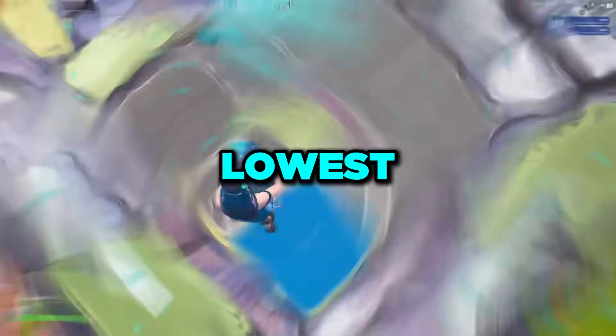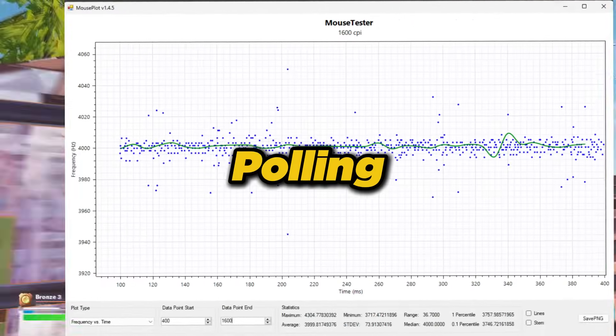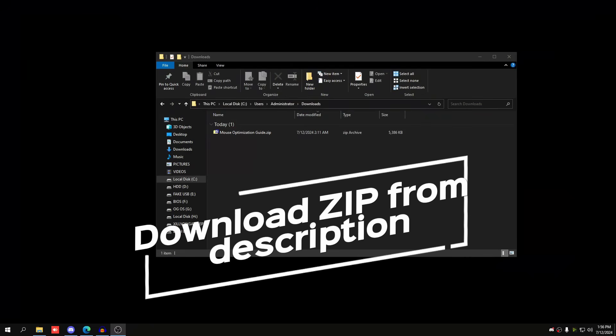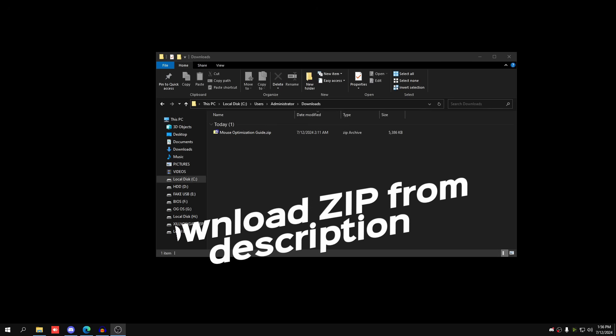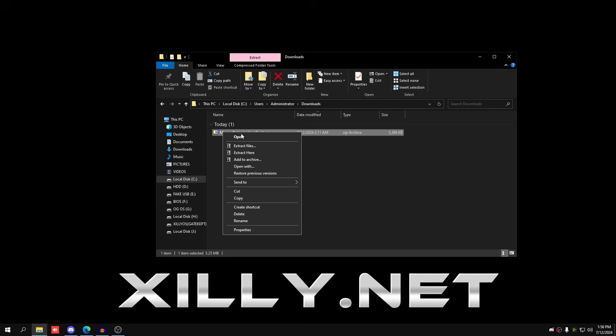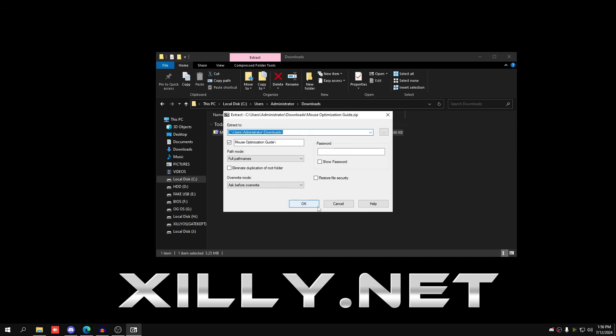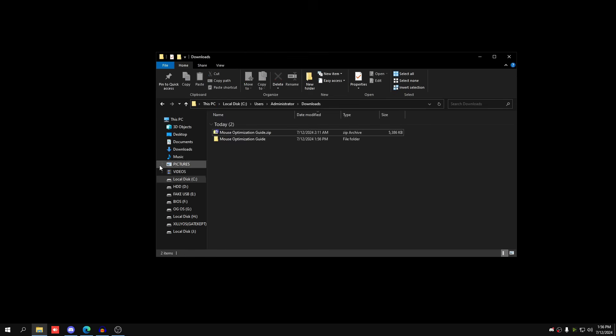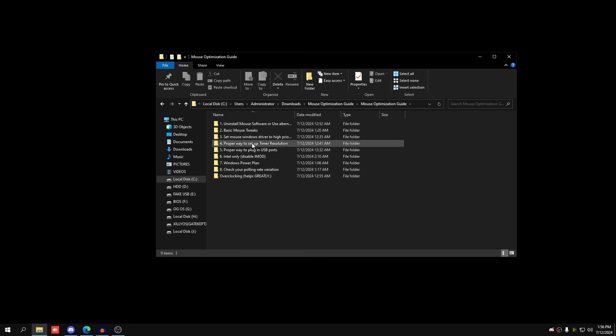Head over to the link in the description and download the Mouse Optimization Guide zip file. The password is ZILLY.NET, all caps. Extract it using WinRAR or 7-Zip, type ZILLY.NET, and it will extract. Go into the folder and we'll start the first step.